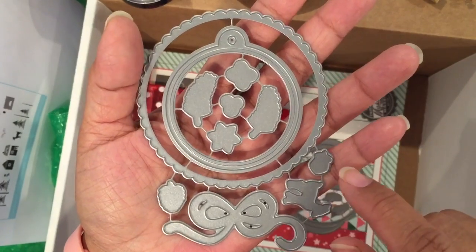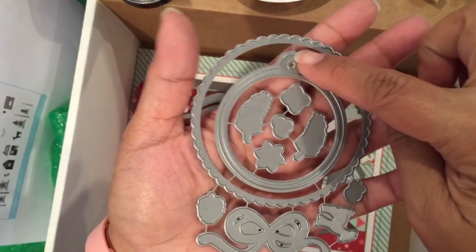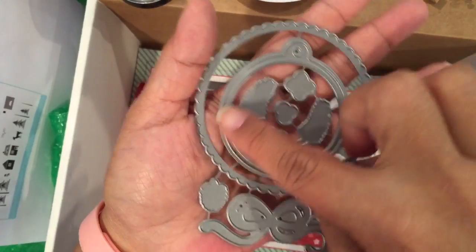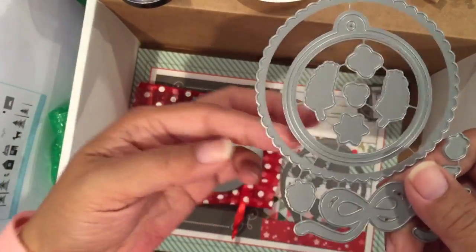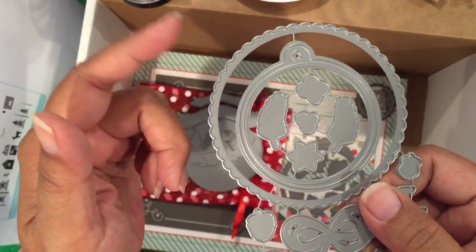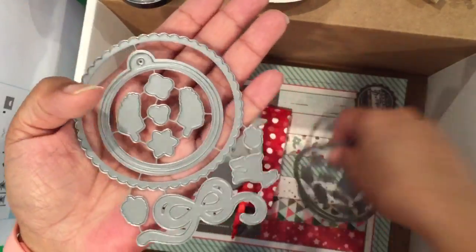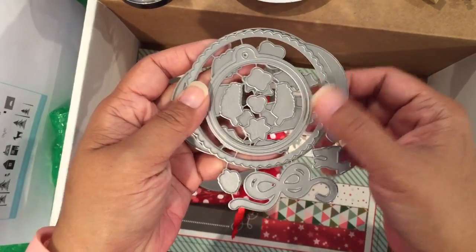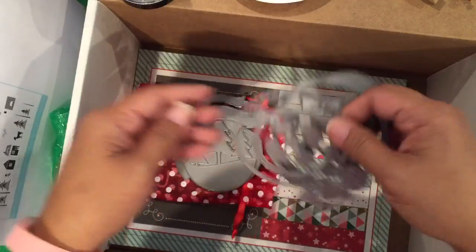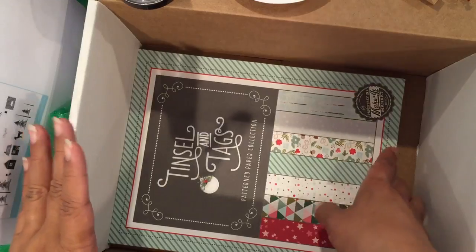There's a tag die for cutting out some of the stamp images, and a scallop circle that cuts the base for the globe to sit underneath. The scalloped circle fits on top of the base — so it's really nice to have all of those.